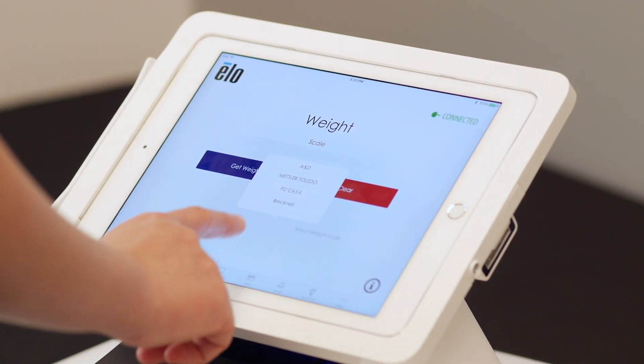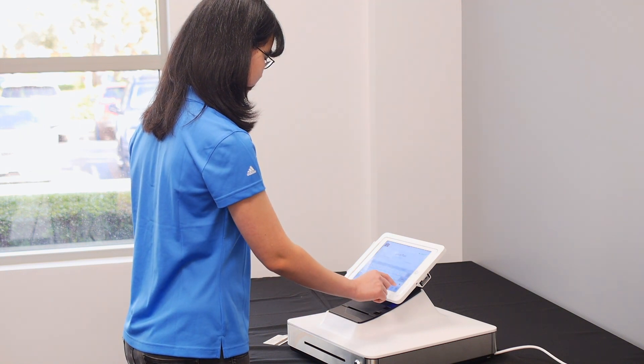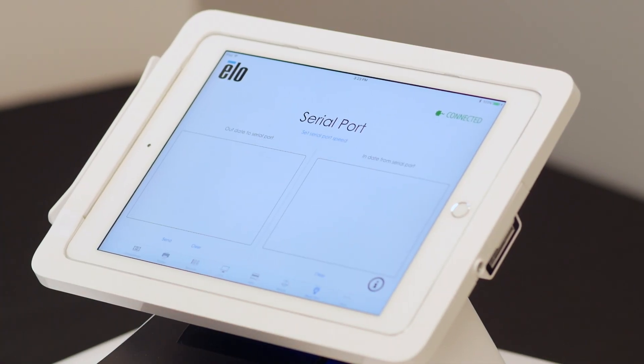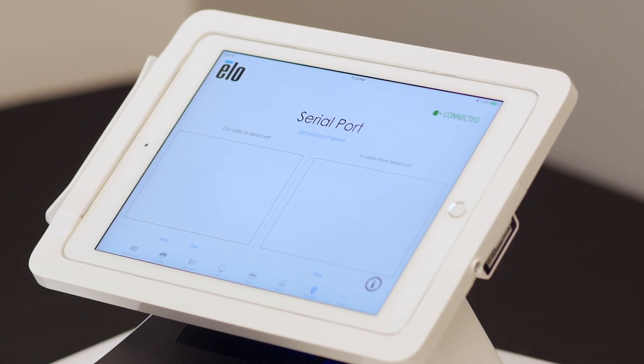Up next is the Weight tab. Paypoint Plus has two serial ports. COM1 is designated for weight scales. If you want to use a scale, connect it and click on Get Weight to test. Moving on to the Serial tab, from here you can receive data or send data through the serial port.